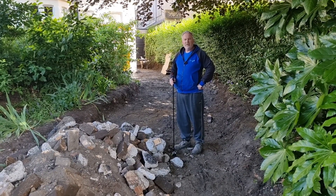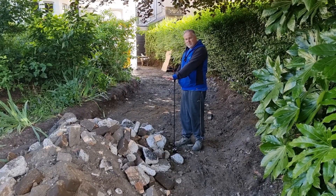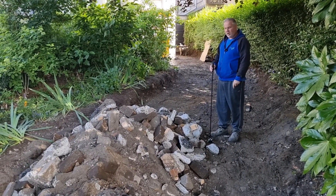Hi there, Justin here again from BrickWrite. Today we're on site and we've got this mound, and the company have asked me who's taking it away and how much have we actually got on site.